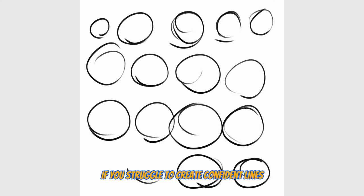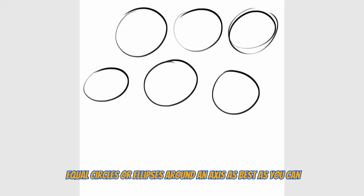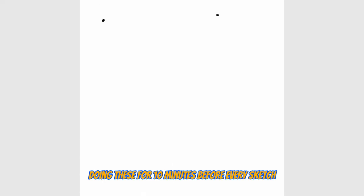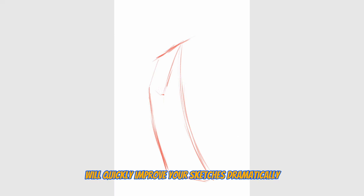Bonus reason: practice makes better, but deliberate practice makes experts. If you struggle to create confident lines, make sure you devote some minutes of your day before each sketch to actually practice your lines. Some great exercises, as you see here, include drawing parallel lines, equal circles or ellipses around an axis, as best as you can. Doing this for 10 to 15 minutes before each sketch will quickly and dramatically improve your sketches.